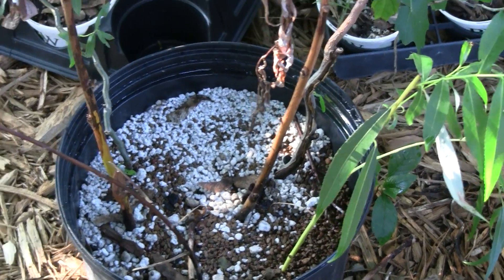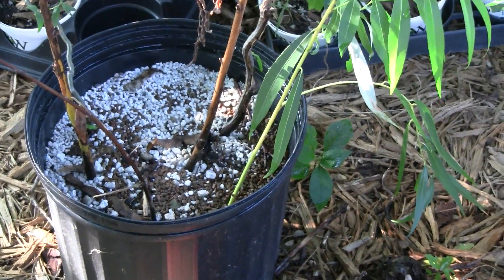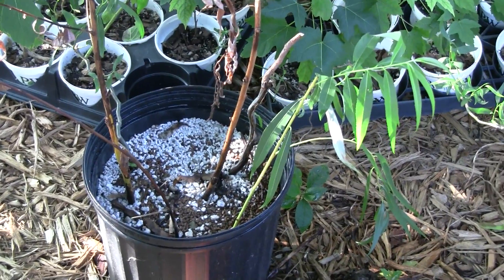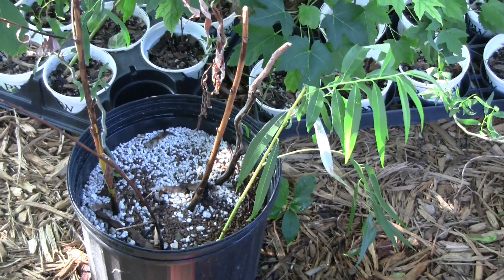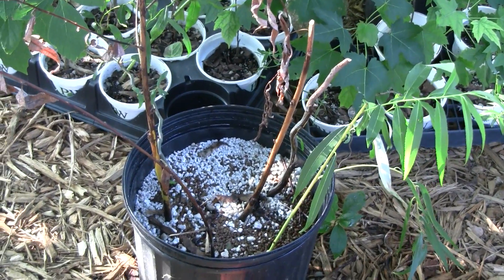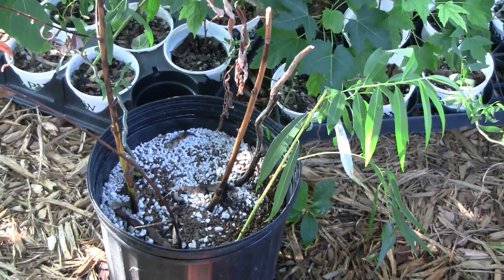Perlite holds very little water itself — basically it's between closed cells, so between the cells there's some water that stays in there. Last time I pulled a few of these out, there were some roots going on them. I see one in the middle there that probably has some roots growing, but most of the top branch has died back.